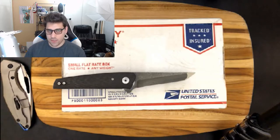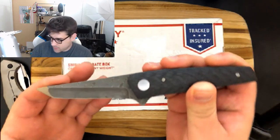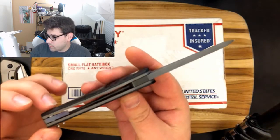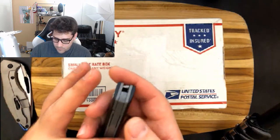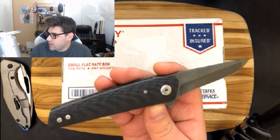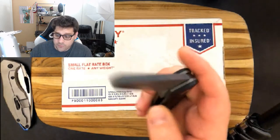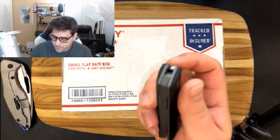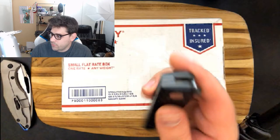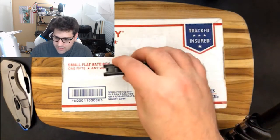You guys might notice the Bushido clip is gone. I did send that off to my main man Adam Purvis — he's going to throw some sweet color on that clip for me. You guys obviously saw that I really enjoyed this Bushido when I got it. Had it for a few days now, still love it. Took it apart a couple times to check things out. Action's running pretty smooth. I'm liking it a lot — it's a sweet knife.